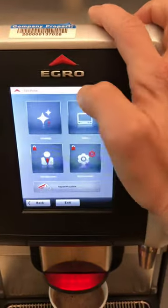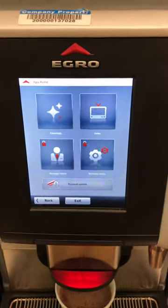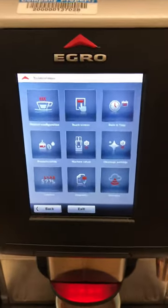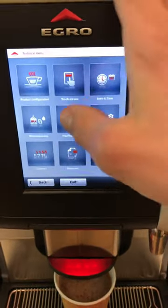You need to install a new filter if the reset filter prompt comes up. Then you can go to the technical menu, which will usually ask you for a password — just contact Egro to get the password.